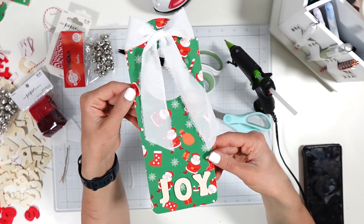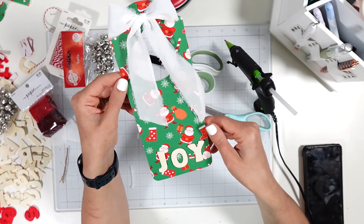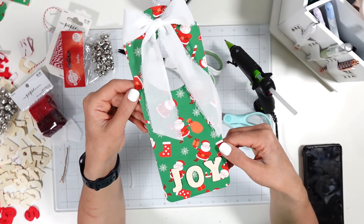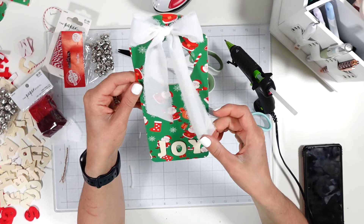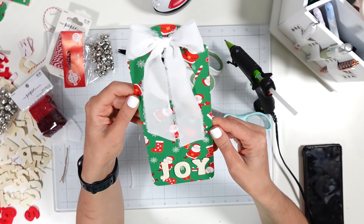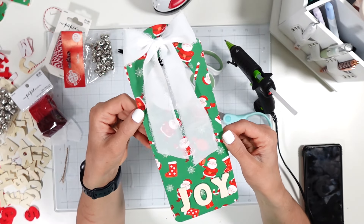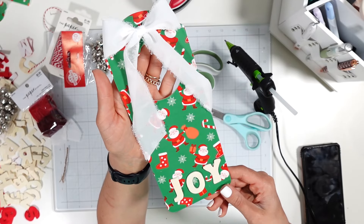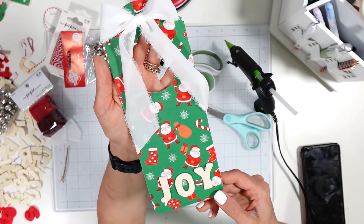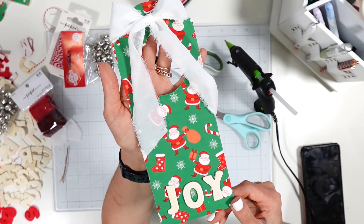This is Christmas in July — I hope you found some inspiration from this project! I'll link everything I can down below, including Rachel's channel Daily Creations, so you can see what she made for Christmas in July. If you're not subscribed, definitely subscribe — we've got more content coming, including a card later this month. Let me know what you think in the comments. You could go in so many different directions with this concept, so I hope you start looking at patterned vinyl a little differently. Thanks so much for watching!